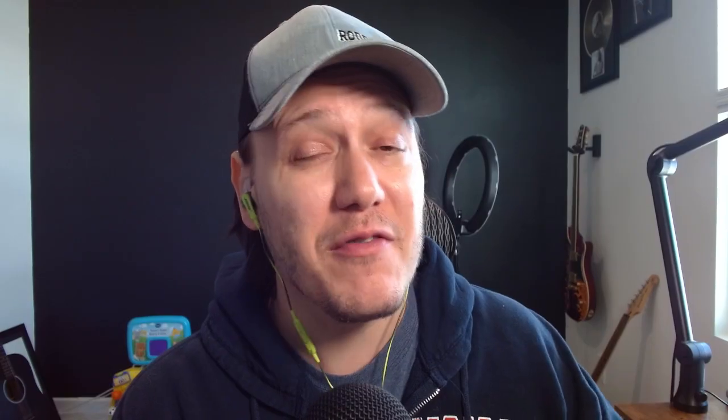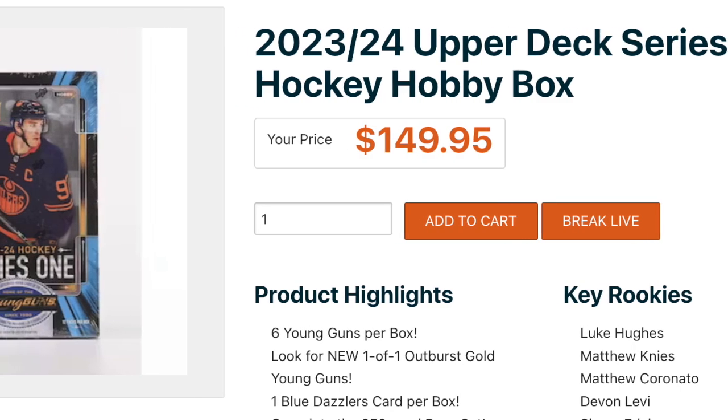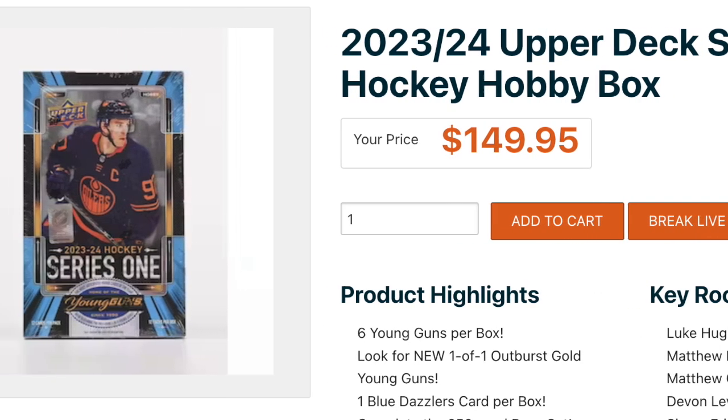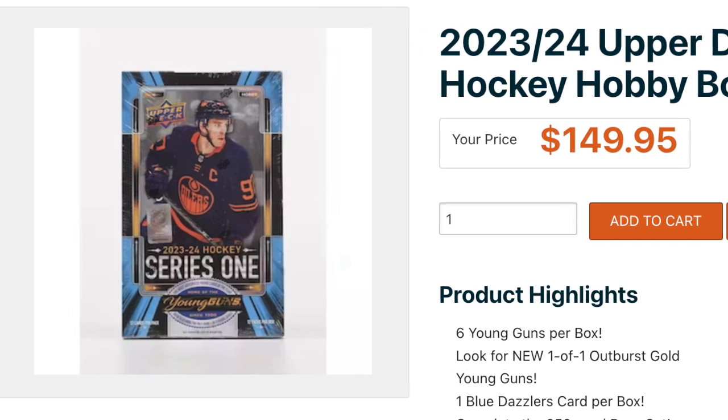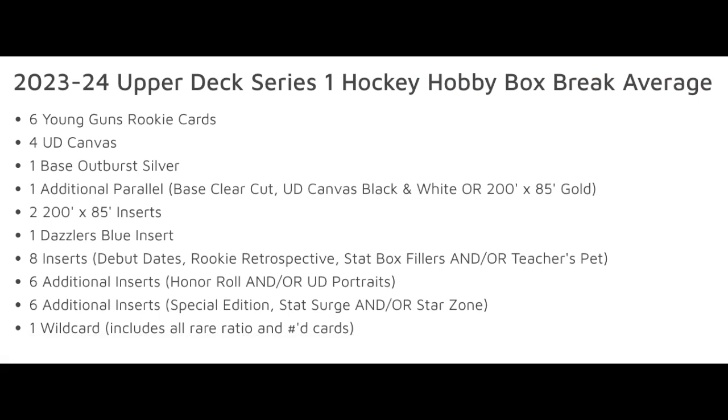Let's take the cost of a hobby box as an example, using the recent release of Series 1 Hockey as our guide. 2023-24 Series 1 Hockey currently runs about $150 US depending on where you buy your box. There are 12 packs in the box and 12 cards a pack, so 144 cards total — that's $1.04 per card. If you look at the configuration of the box, your inserts-to-base percentage is 25%. That's a metric I just started measuring on my own — basically the number of non-base cards divided by the total cards in the box.